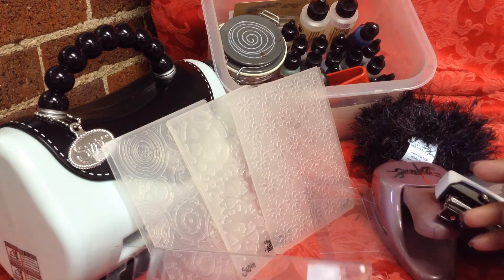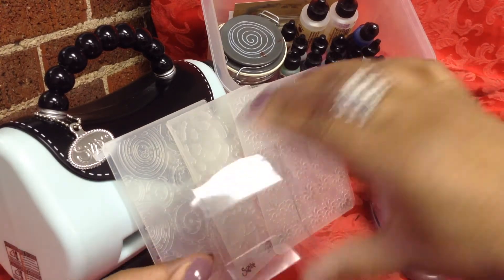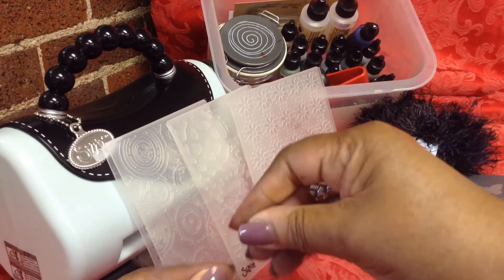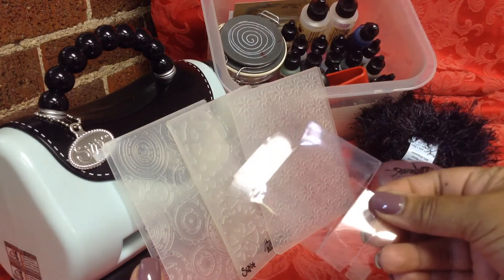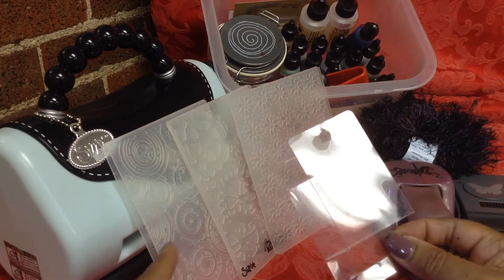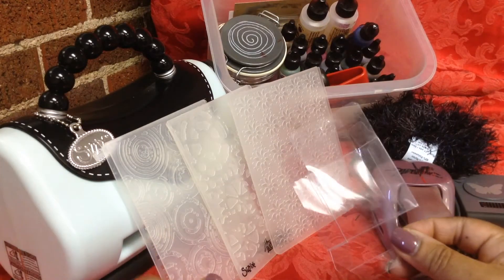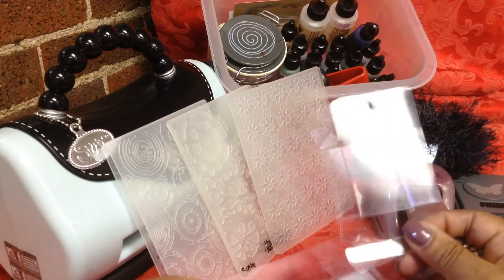I think most of you will recognize this one. This is the packaging that all of that dollar store washi tape comes in. I keep them specifically because you can run them through the embossing folders. You can open them up, they lay flat, they go through the embossing folders perfectly, and then use them again for packaging.